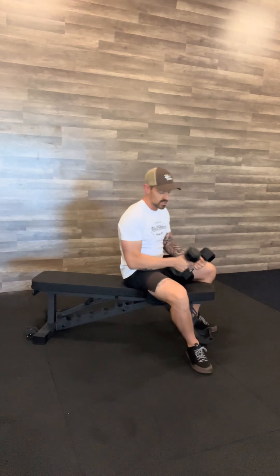Dumbbell supinated bench press. This is a great way to take the arms and externally rotate — notice how it pulls my shoulder back and around. I'm going to get a major stretch in my pec and hit a little bit more of the lower aspect of my pec while performing this exercise.